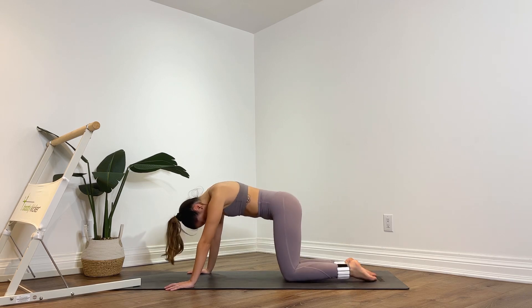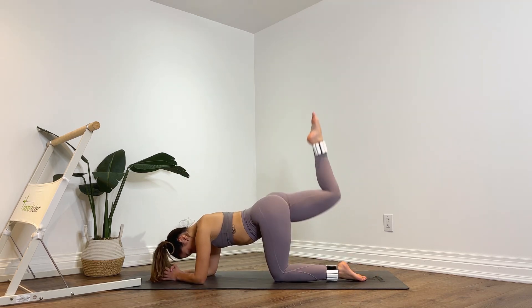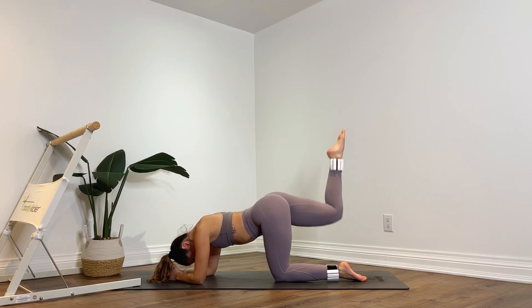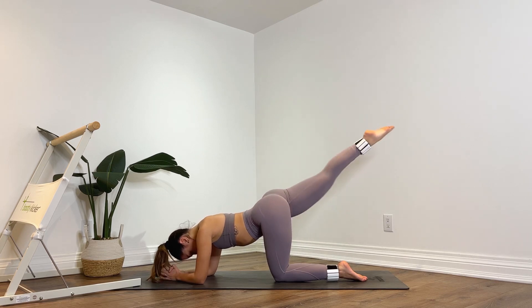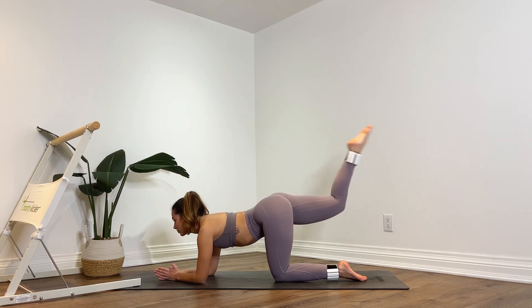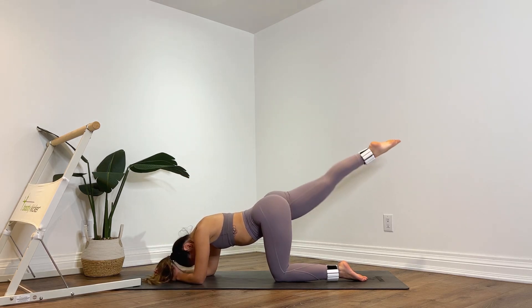Lower down onto the forearms and you're going to kick the right leg up. Bend that right knee. Extend it up straight and bend — eight, bend it, seven, squeeze your glutes for six, point your toes for five, keep going, four, lift it up a little higher, three, two, last one.